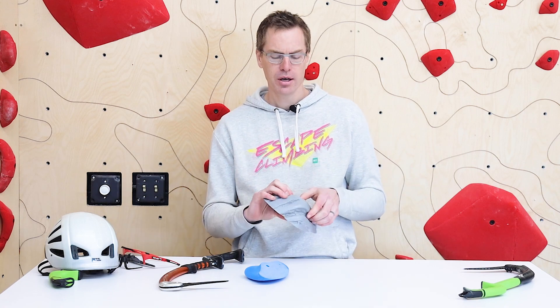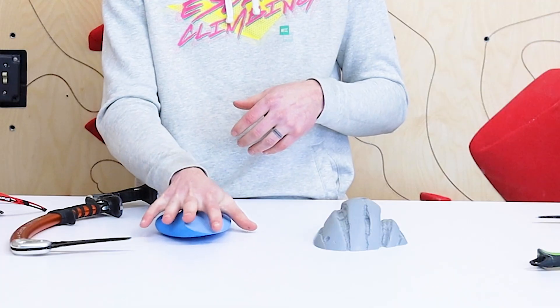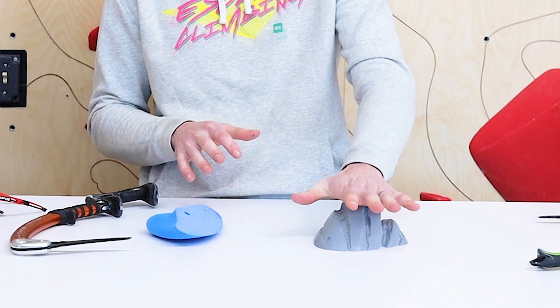That's a quick overview of the differences between a standard climbing hold and a dry tool specific climbing hold. If you have more questions, hit us up at escapeclimbing.com and you can check out the full dry tool offering there.